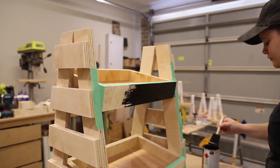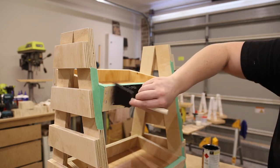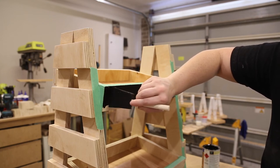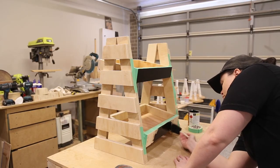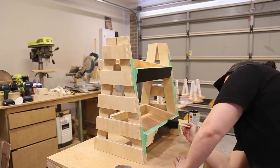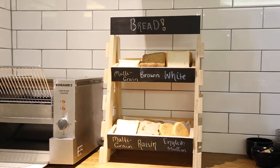As these boxes would be mostly holding bread, I decided to paint the front of the boxes with black chalkboard paint so I could write what type of bread was in there. If you want to do this step I would suggest doing it before assembly to make it easier on yourself. I also used an off cut of plywood and screwed this to the top of the stand to use as a sign, which was also painted with chalkboard paint. With everything painted it was now ready to be placed in its spot and put to use.